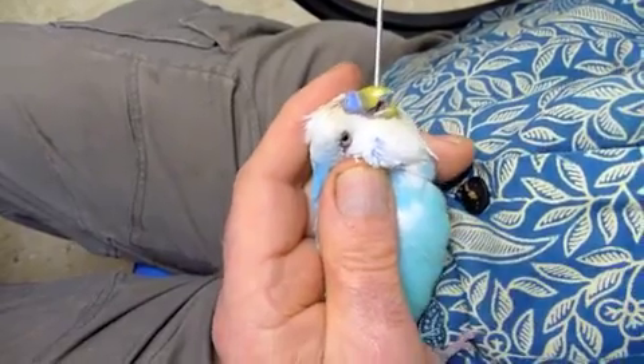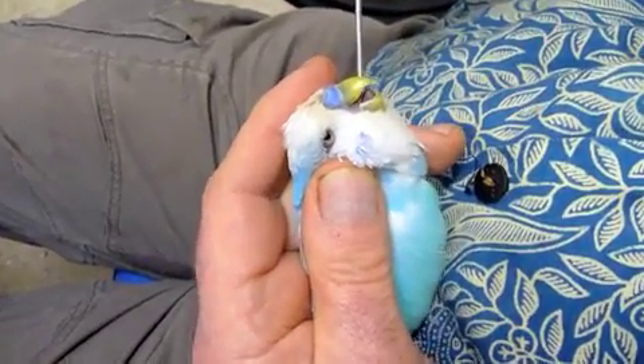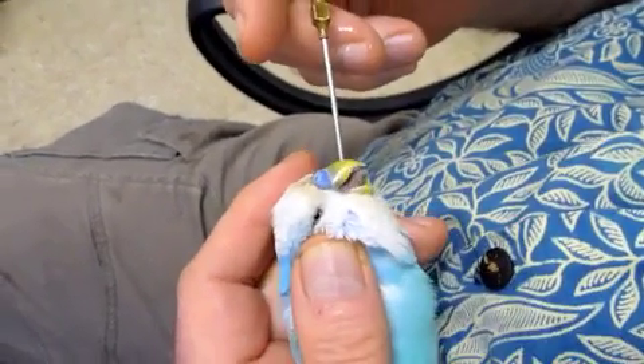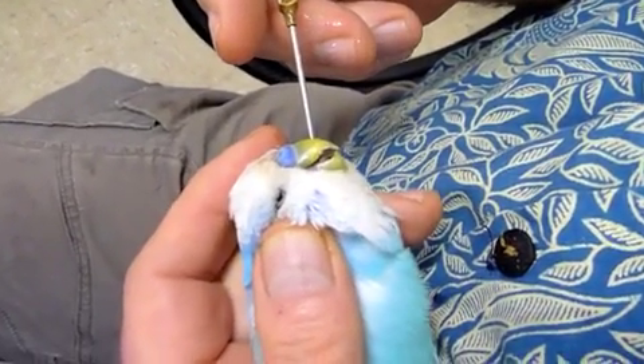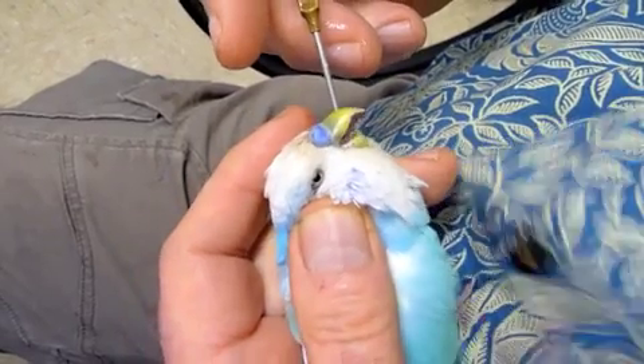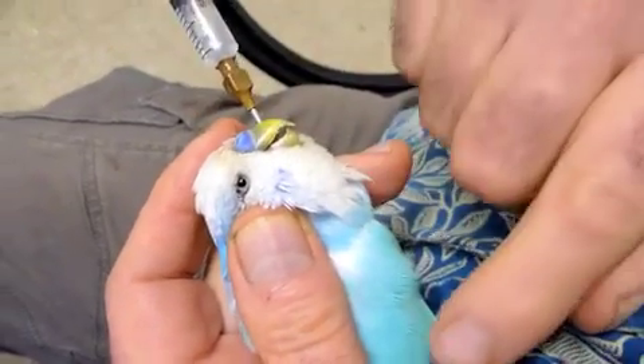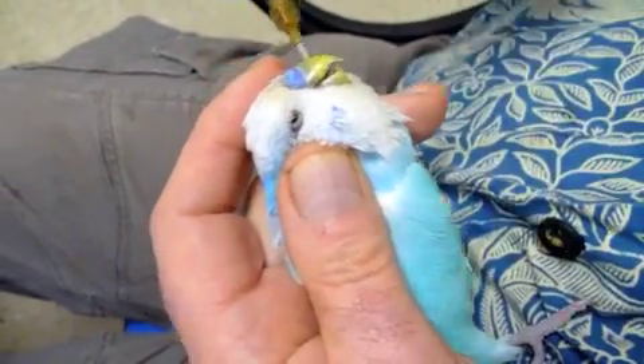I'm putting the crop tube over the base of the tongue from the left side going across to the right side. I'm sliding it down without force; as he swallows it's going down under my thumb. I can feel it passing under my thumb and I'm feeding it down until it's at the level of the crop, which is here at the base of his neck.